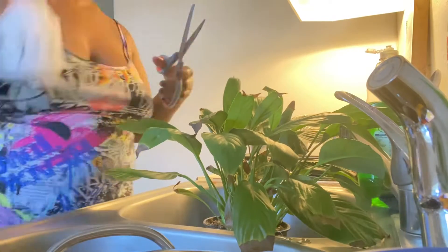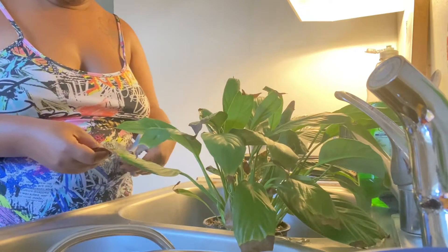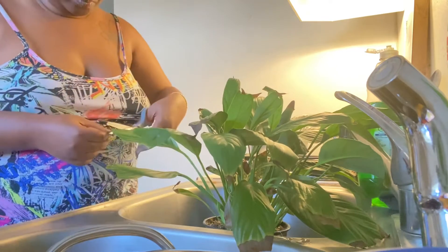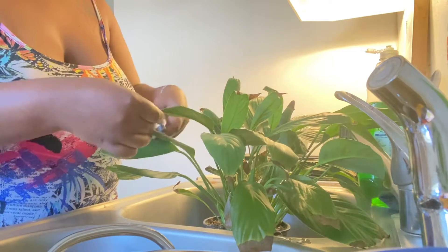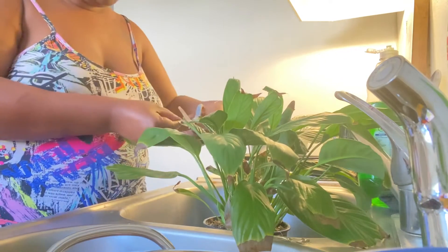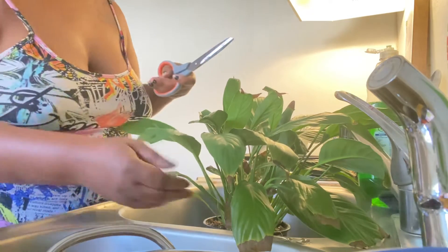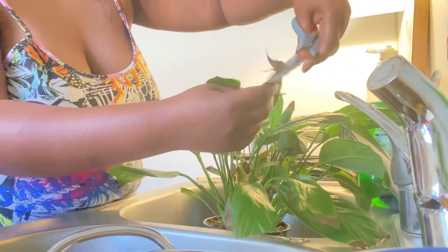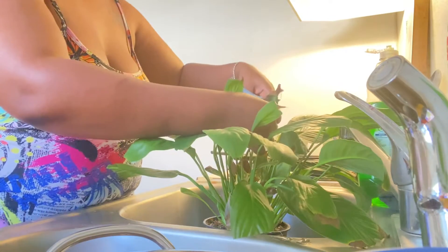So I start off with trimming the ends, but I make sure that my shears are clean because you don't want to create bacteria when you're trimming the leaves. So I went ahead and cleaned them. Guys, you're not supposed to be cleaning it with your hair conditioner, but that's what I did — it's not going to affect it at all. So I start trimming the brown ends.